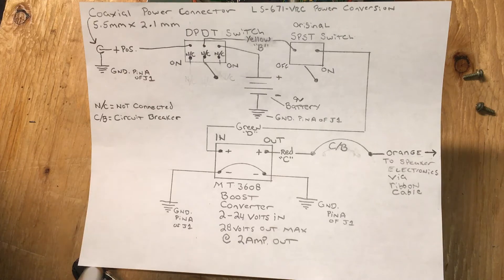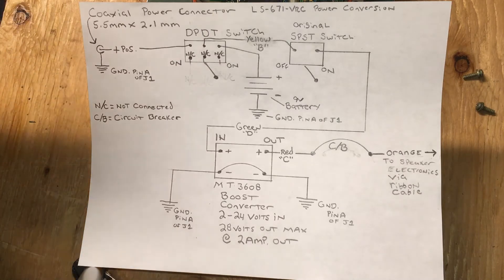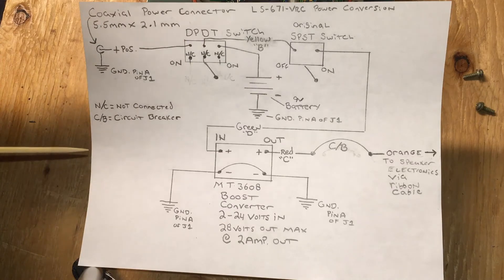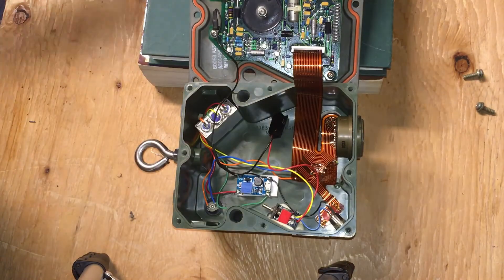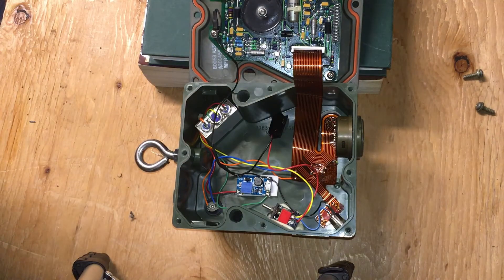Okay guys, here is the completed conversion of the LS 671 VSC loudspeaker. I'm showing you a schematic of what I've done — you can freeze this to take a look. In the end I only ended up cutting three wires that were in this speaker, which I'm going to show you next. Basically, there are the internals of the speaker right there.